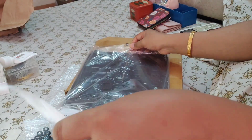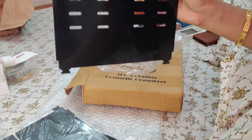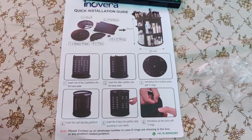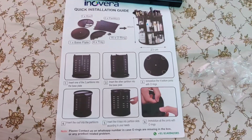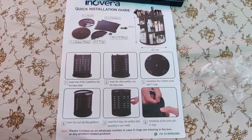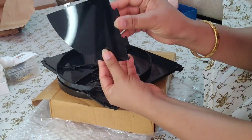So guys, see — these are partitions, two partitions which were very well packed. This is one partition and this is another partition. This leaflet — I am showing you a close-up — has steps 1, 2, 3, 4, 5. By turning both partitions and keeping the plates with them, joining the bottom part and putting it on the partitions and then setting them.